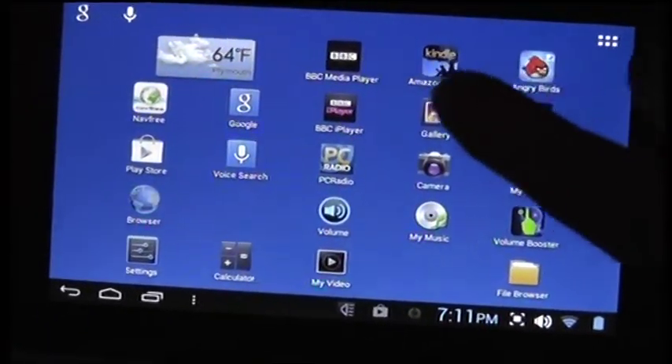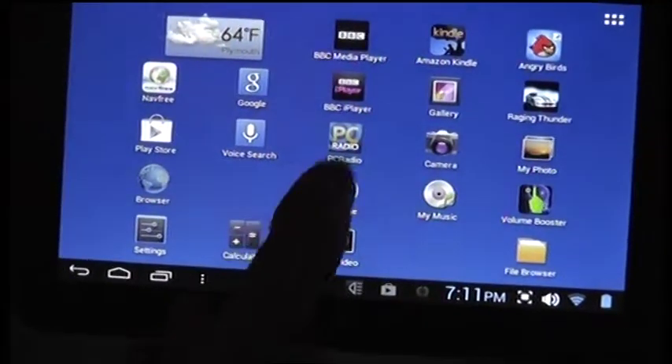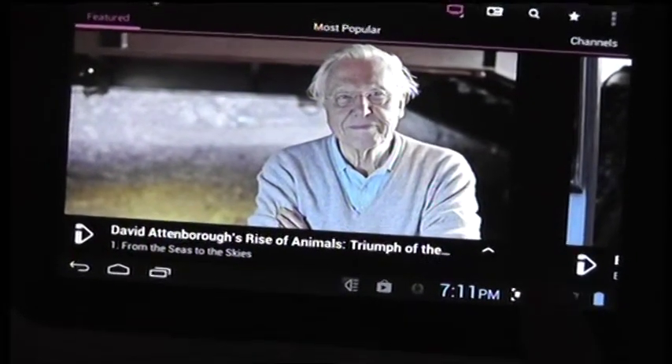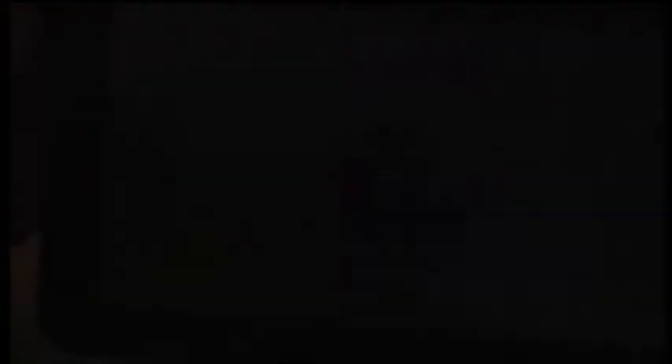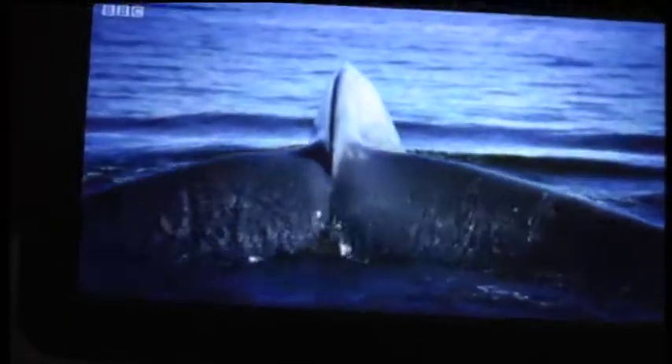Let's try a game. I forgot to tell you that the volume on this is absolutely atrocious. Let's go back to the BBC iPlayer. You'll see the volume is on maximum, and this is the most you can get — you can hardly hear it. You need headphones or speakers. I wrote to Fine Slate and asked if there was something wrong with my unit. They replied saying no, this is standard for this tablet — apparently you need to use headphones or speakers, which is quite amazing because it's so low.